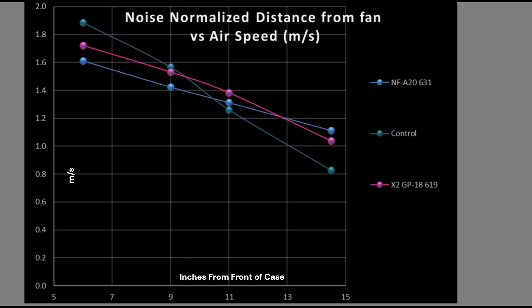I'm directly comparing the A20 versus the X2 GP18 in the next couple of graphs, because it is the largest diameter fan I currently own. This is noise normalized. My teal line is the control fan — three parts A12X25 to one part A14. 120mm class fans tend to do really well at the 6 and 9-inch mark, while larger 140mm class fans tend to do better at the 11 and 14.5-inch mark. This test is airspeed, so the two bigger fans outperform at longer distances. However, that one fan has a higher airspeed at shorter distances — the 6 and 9-inch mark. That is not a volumetric flow rate for the 130mm class fan; it is just airspeed.